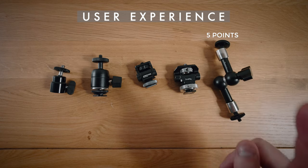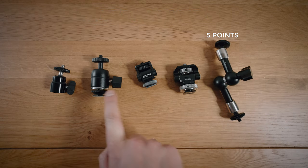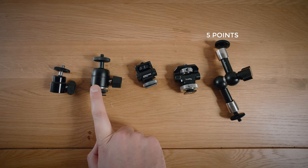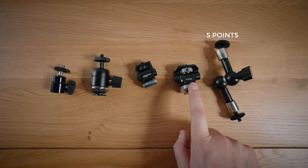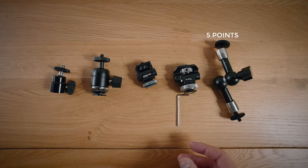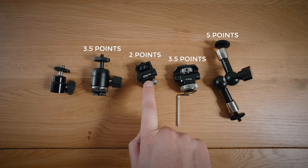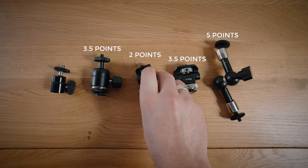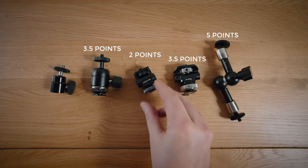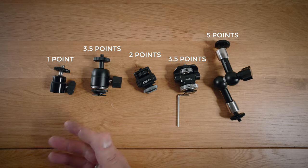It was tricky to award four points between the big ball head and the Small Rig tilt and swivel. The first is surprisingly sturdy and very easy to use, while the second is definitely more sturdy but you need to keep an allen key handy. So split the difference — three and a half points each. This leaves the Andy Cine with two points: it was okay but I'd be concerned about it slipping out of the hot shoe. Small ball head, one point.